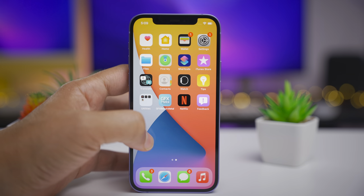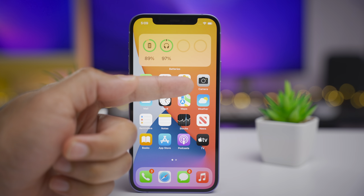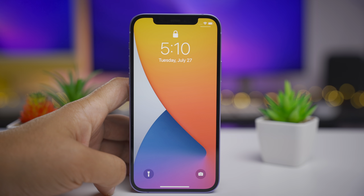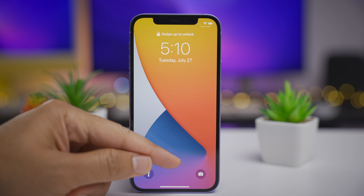Now let's talk about some of the other changes and features in Beta 4. Previously the camera app icon got updated — there's no longer a shutter button on it. And now the lock screen icon has been updated with no shutter button as well, just to match the rest of the UI. Very subtle, but nice nonetheless.